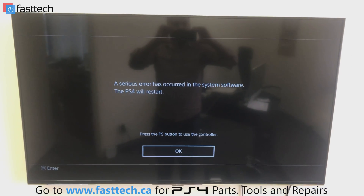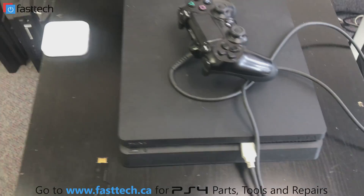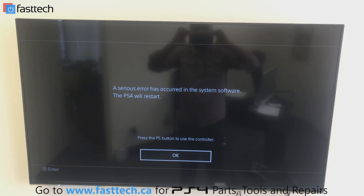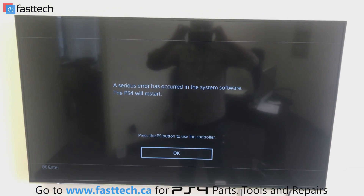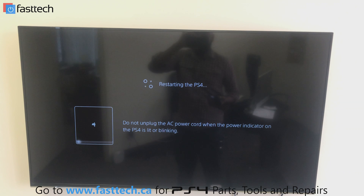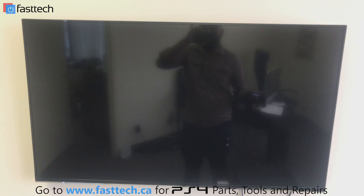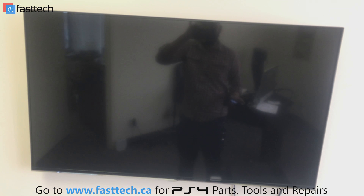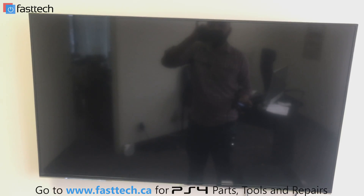This is a perfect example of why you'd want to get your PS4 in safe mode. What's happening with this PS4 Slim currently is it's stuck on this screen. Whenever you turn it on, it says a serious error has occurred in the system software and the PS4 will restart. If you press OK, nothing's going to happen — it's just going to restart and keep doing this, going to a screen where it tries to restore the software but it won't work, just bringing you back to the same screen. I'm going to show you how to fix this problem by getting the system into safe mode.